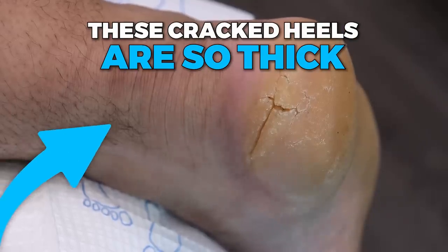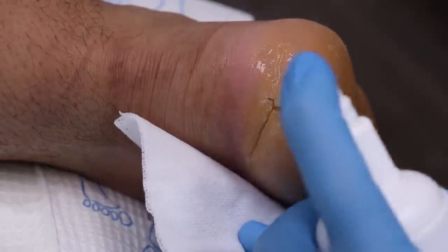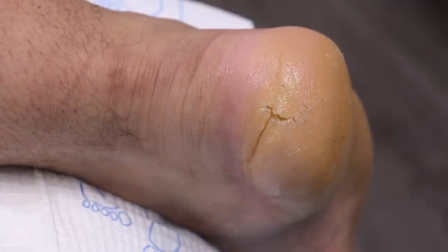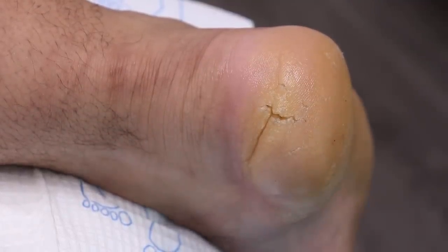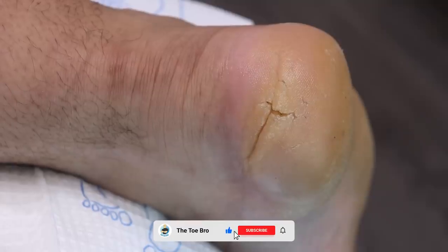Camera's on. So the big thing about this — how long do you think you've been dealing with these cracked heels? It's probably been honestly all my life, but it's only been like this bad ever since I started working for the company I work for now.